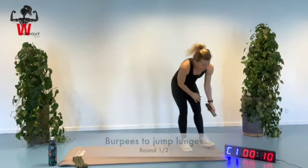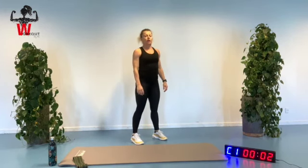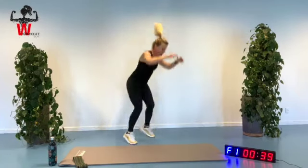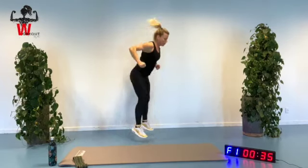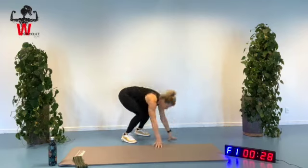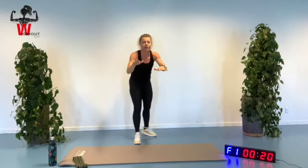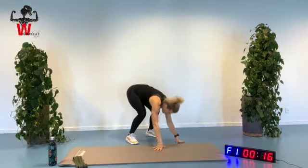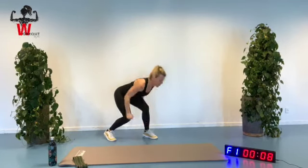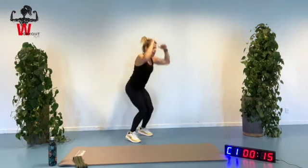Counting down from ten seconds, ready, three — final times of burpees with the jump lunges. Good combination, what's not to like. Bringing those legs into center, back up again. Very good if you can alternate between which leg goes in front each time, so alternate between your left and right leg, just to get even pressure on both legs. Go down and up, inhaling, going into that squat position every time.